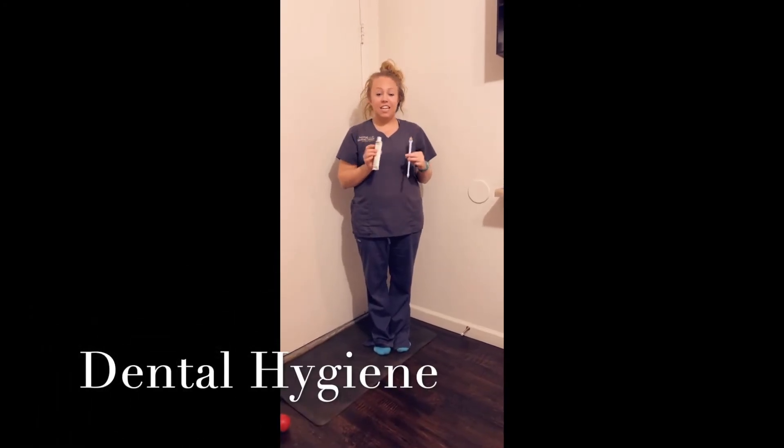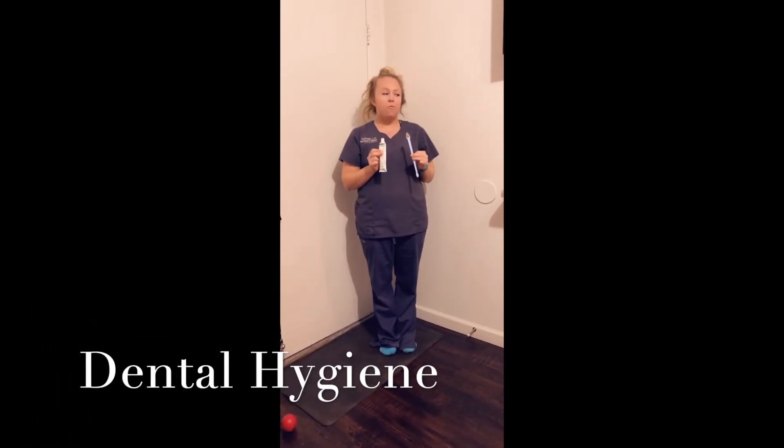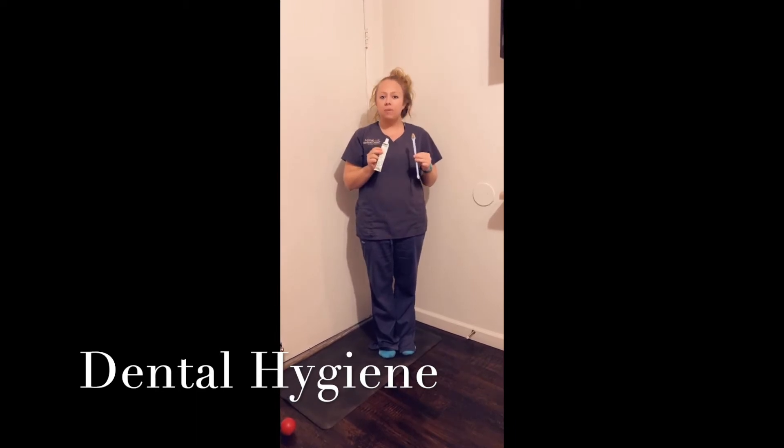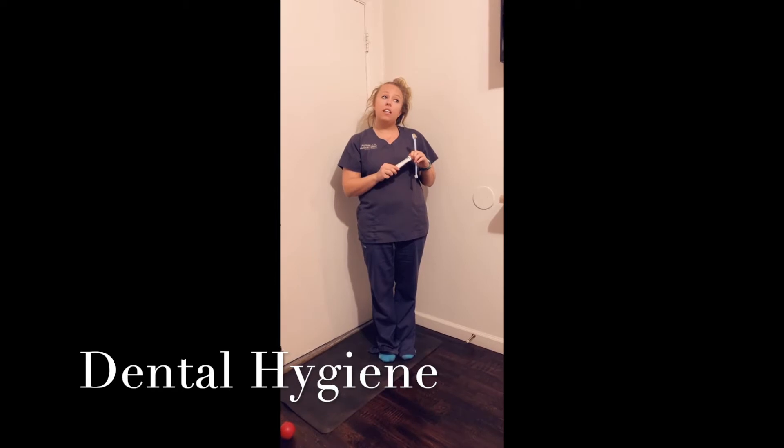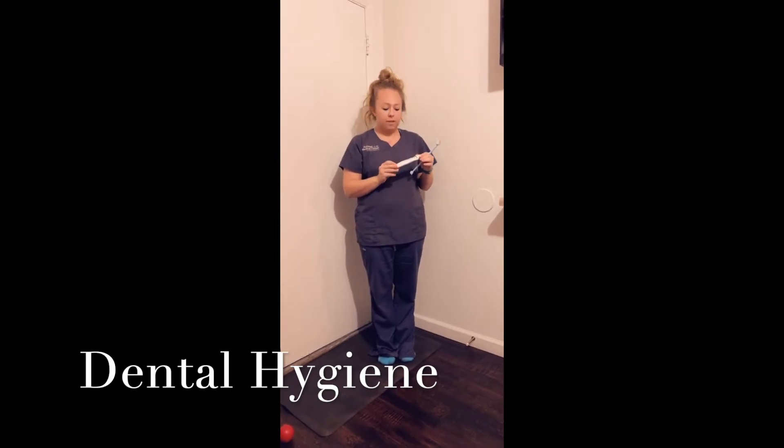Hi, my name is Alyssa and today we're going to talk about dental hygiene in your pet. It's very important to brush your pet's teeth every single day. If you can't do it every single day, you need to do it at least two to three times a week for it to be beneficial.